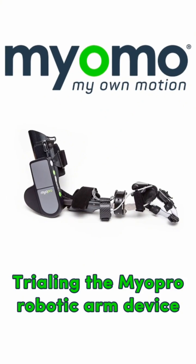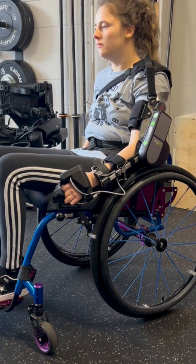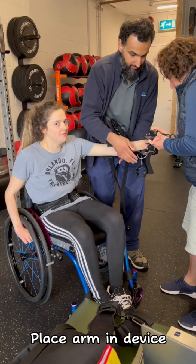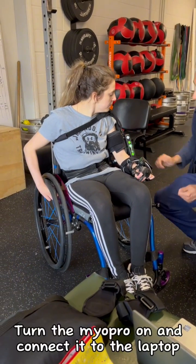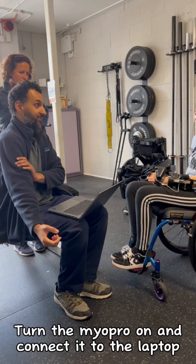Trialing the Myopro Robotic Arm Device. Place arm in device, secure Velcro and tighten screws, then turn the Myopro on and connect it to the laptop.